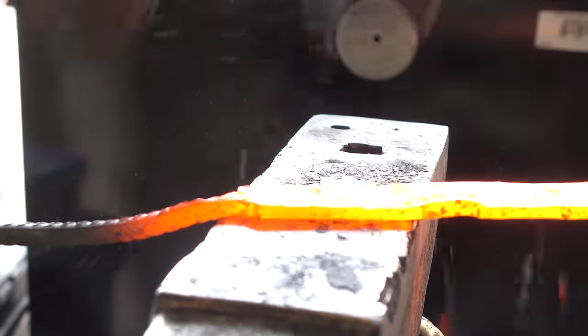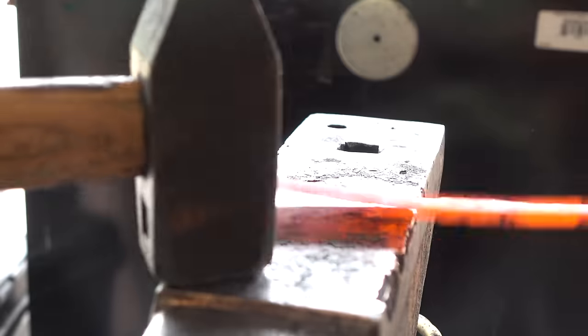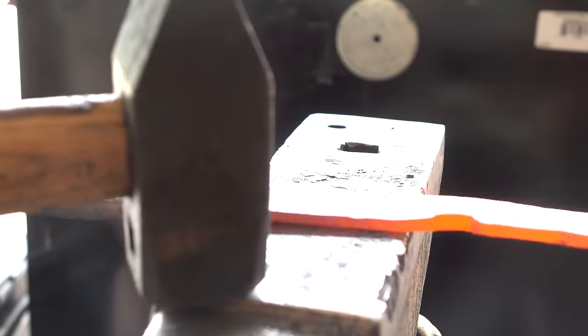Next we're going to work on the handle shape. One thing I'm really trying to do more of is forge to shape a little closer than I normally do.